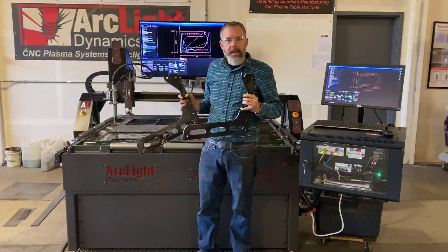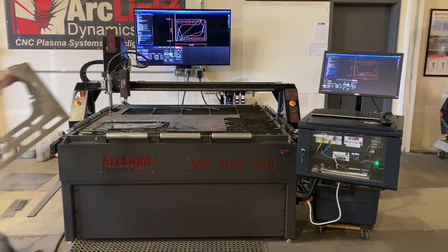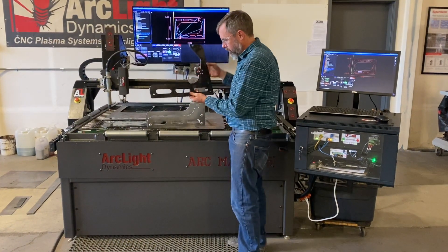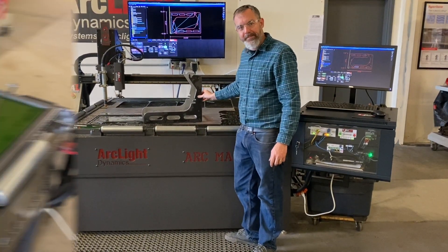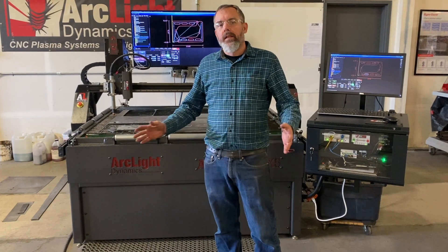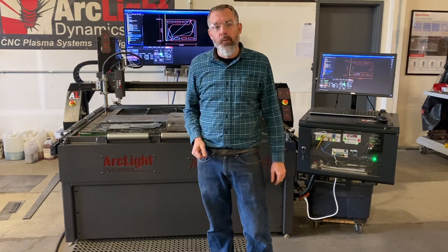Here are our two plasma cut panels accurately recreated from the original engine stand — a perfect fit. Thanks for watching our Auto Tracer video. I hope this gave you a good idea of how you can utilize the Auto Tracer in your shop to save you time and make you more money.